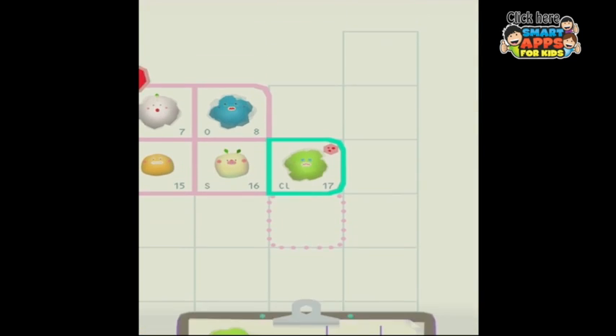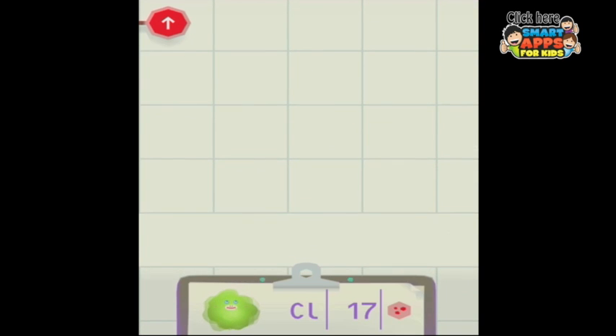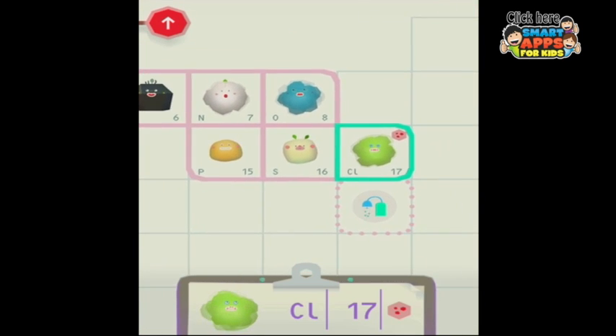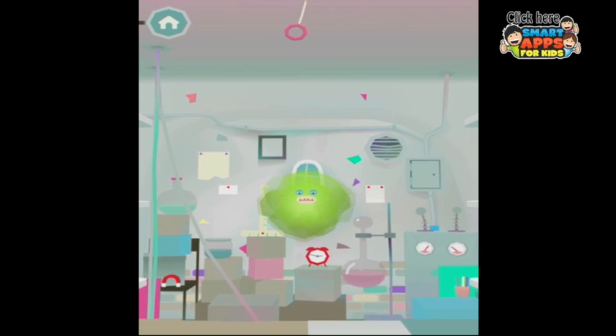We have discovered a new element, because that is what Toca Lab is all about. This here is the periodic table of elements and I have already discovered a few little fellows here. With this white one, we heated him up and he turned into a gas. Now this little gas — if we freeze him he will turn into something else. Let's go and see what happens if we freeze this interesting little gas.